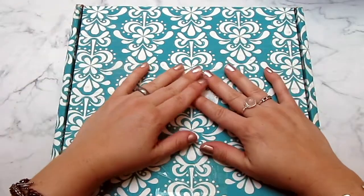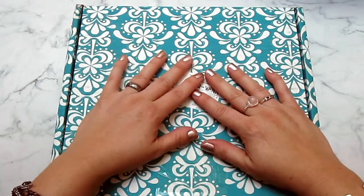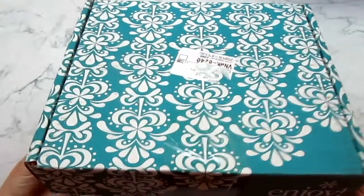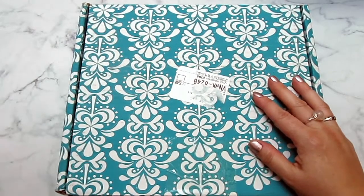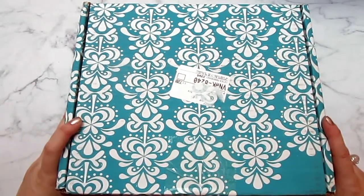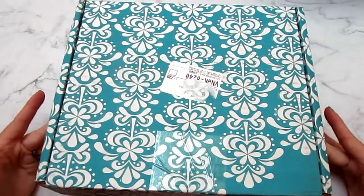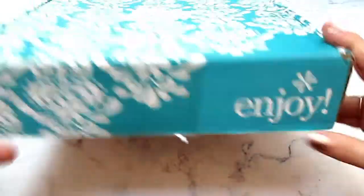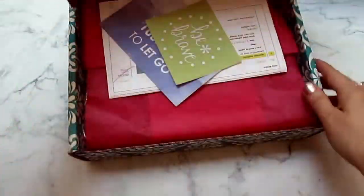I looked around and around for an address book and I thought, you know what, I've got to get an Erin Condren. I just love Erin Condren. So I went ahead and got an Erin Condren address book and I wanted to do an unboxing. I didn't really search for these address books online so I don't know if there are a whole lot of videos, but anyway I'm just going to show you what I got. Here's the box - love this color, my favorite.